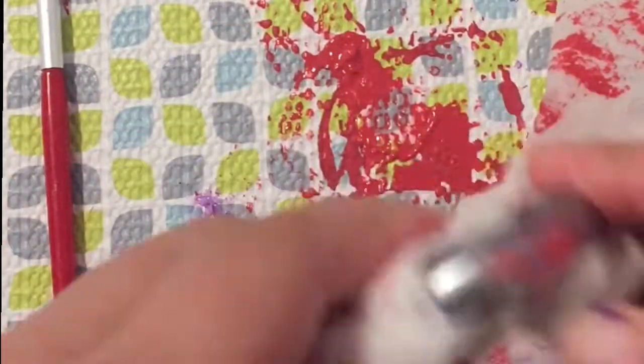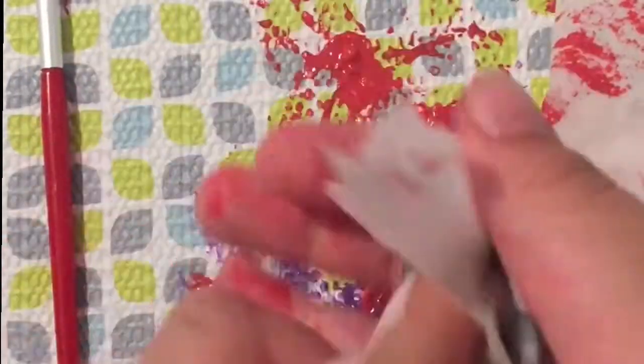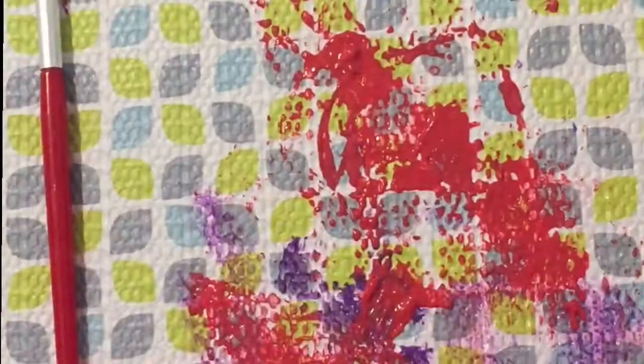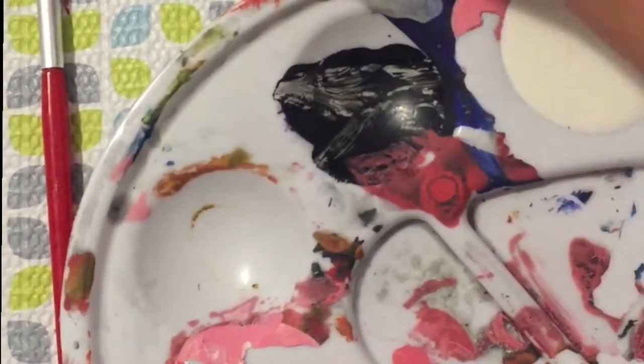After a few minutes I thought it was trash. I thought it was straight up dookie. So I wiped all the paint off with a Clorox wipe. And now it's as good as new. I had to wipe my hands too because they were really dirty.